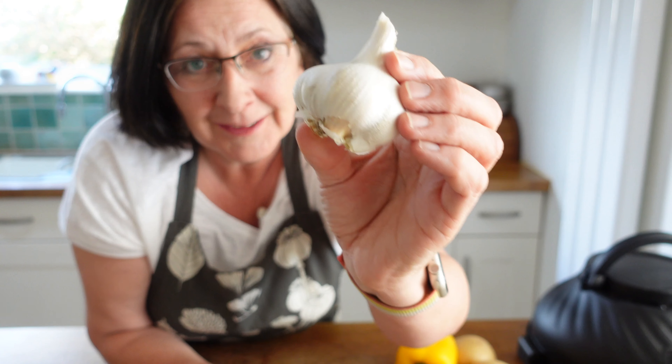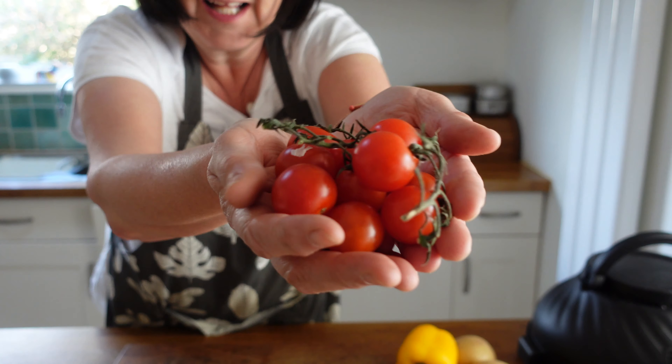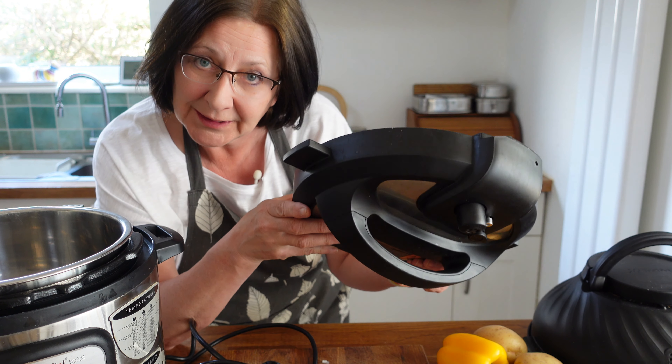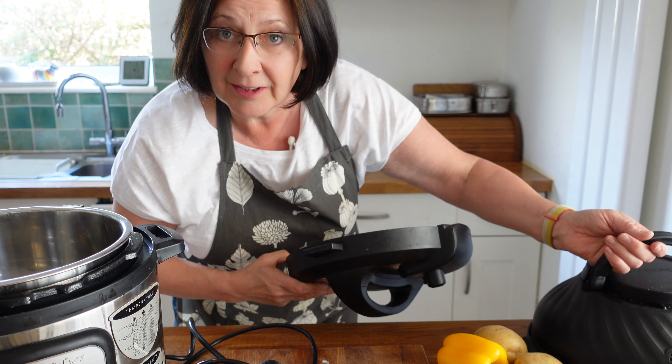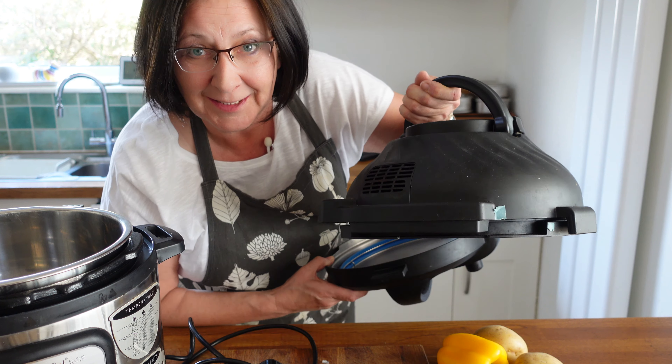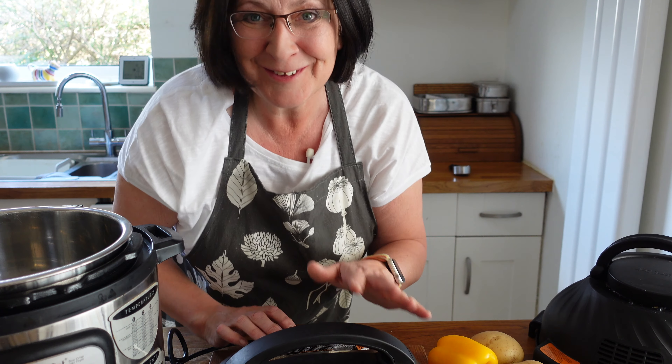Chicken thighs, oregano, some oak smoked paprika, some adobo — I really love this stuff. I'm using three potatoes, you could use four if you had them, this is what I've got. One onion, one bell pepper, a clove of garlic, and a handful of tomatoes. And then the final thing you're going to need is your Instant Pot Duo Crisp. For this recipe I'm going to be using both the pressure cooker lid and then later on swapping over to the air fryer lid to make this dish extra special. So let's get the ingredients prepped and get this on.